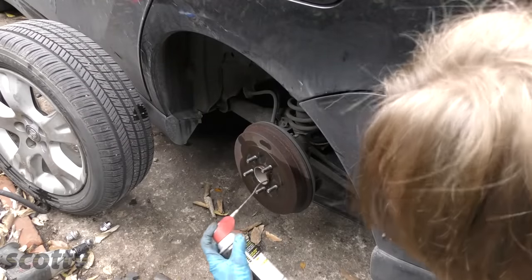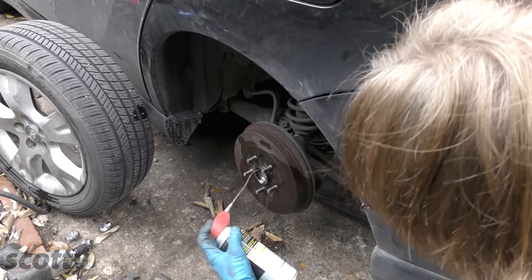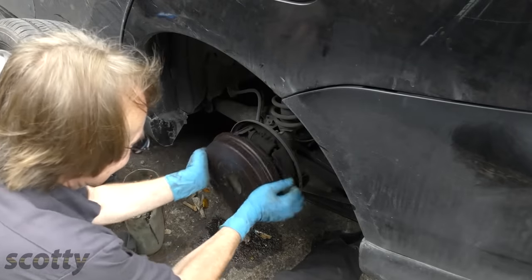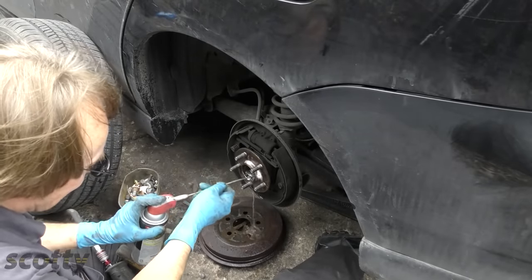And if your brake drums won't come off, spray the middle here where it sticks to the hub, then a couple of whacks and now you can get it off. Then coat the inside part to keep it from sticking next time.